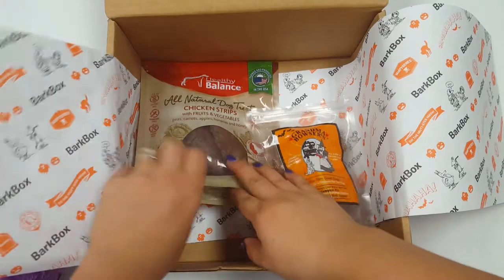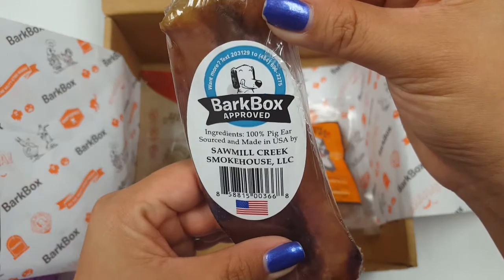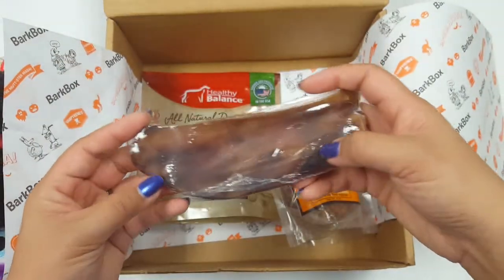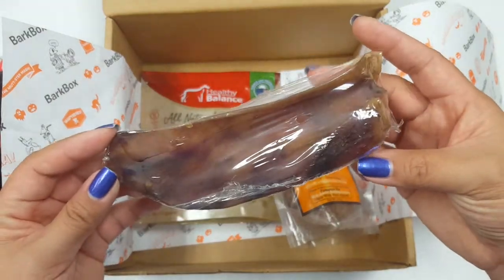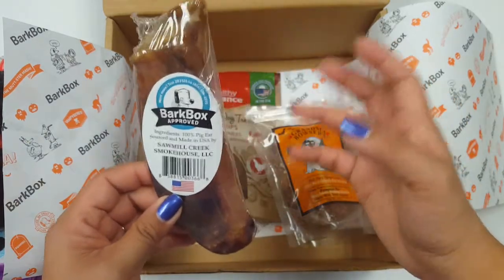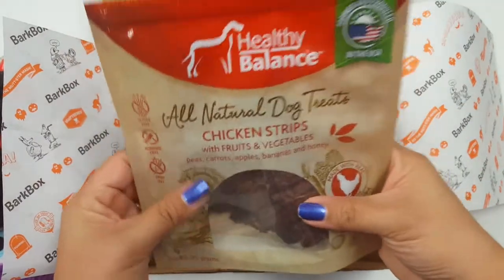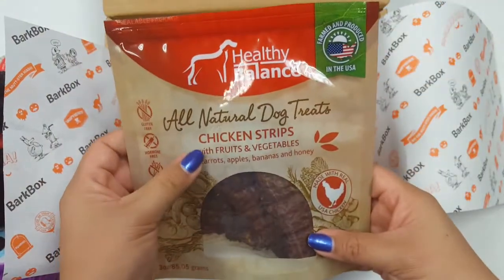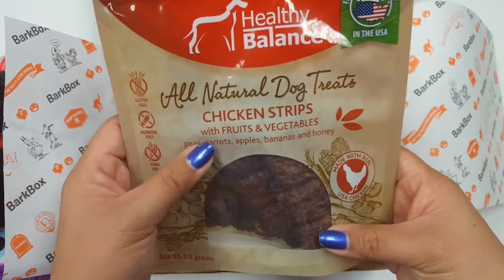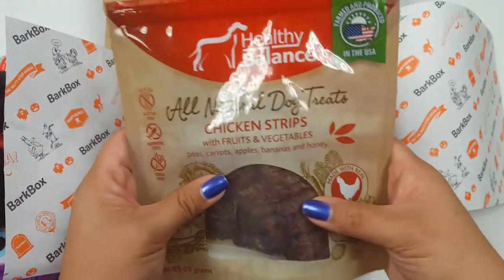Next up, I'll start with this one. This is a 100% pig ear — it's a good size; I can cut it in half to share with the dogs. I typically don't buy these types of treats for my dogs because they tend to be oily and smelly, but it makes them happy and keeps them occupied for a few hours, so why not? I've already sampled them to give to the dogs. I didn't want to film with them because they were going to go nuts when they saw me open this box.